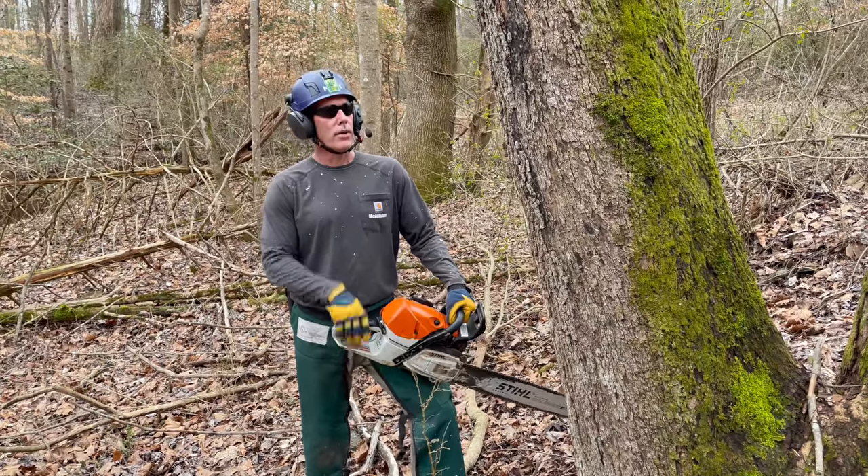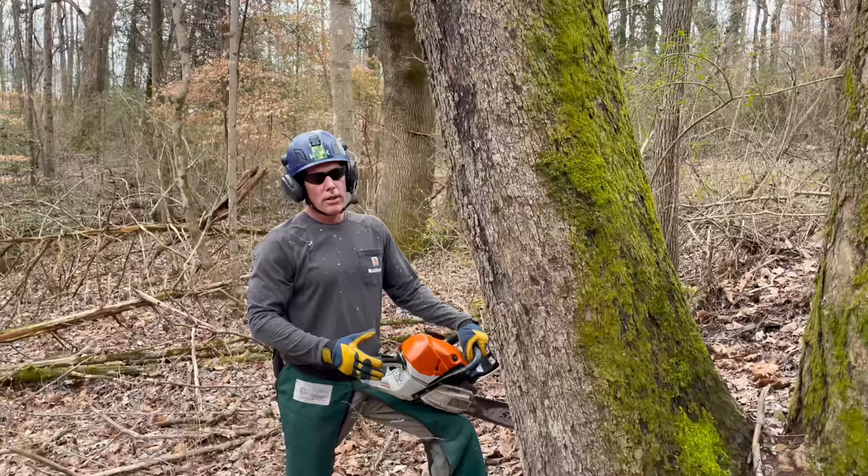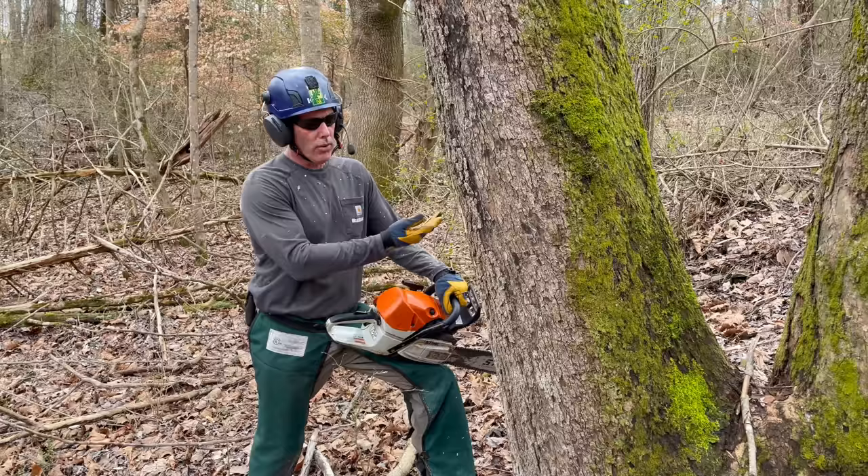Here we have a tree that's leaning very heavily. If I make a notch and start in from the back, this tree will barber chair and create a very dangerous situation. So what I'm going to do is a plunge cut here. I'm going to make my notch and go in through the center and cut backwards.